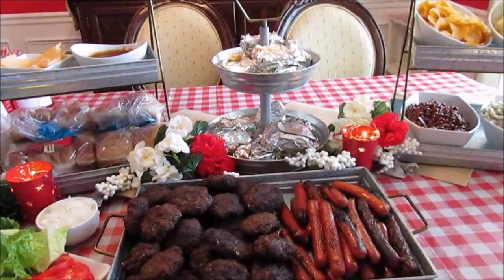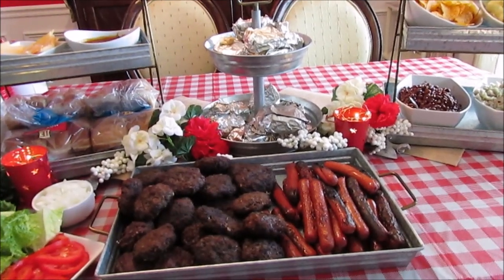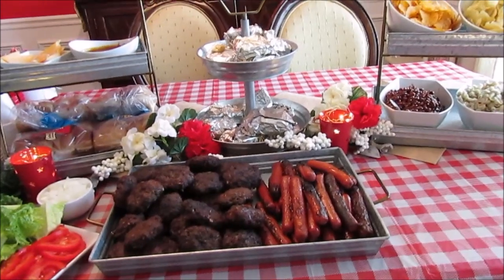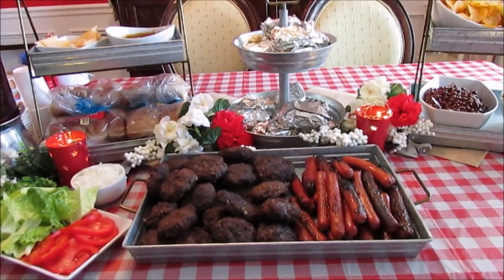Hi guys, happy 4th of July! I just wanted to share with you a really simple buffet setup that I did for the family. I figured some of them will eat in here, some of them won't, so I just made a buffet setup just for them.